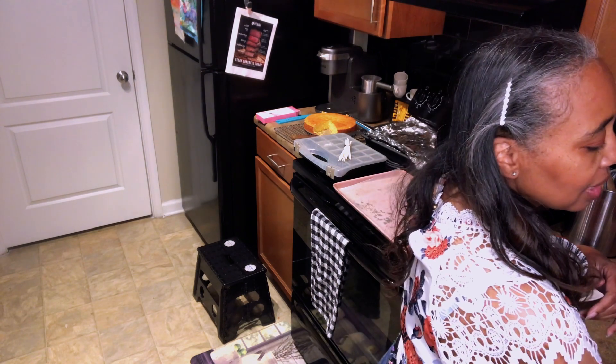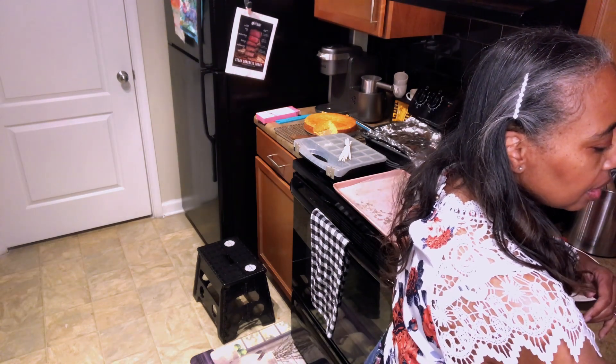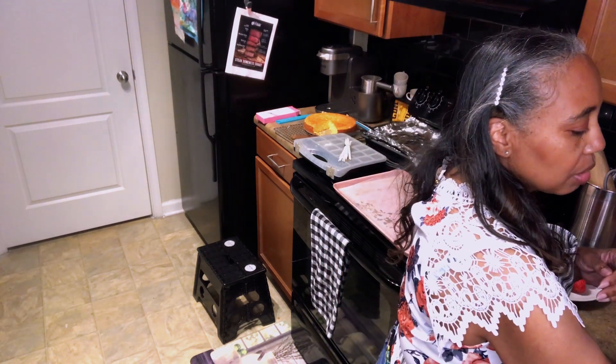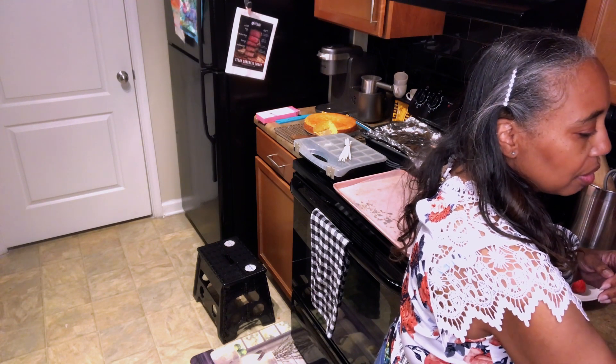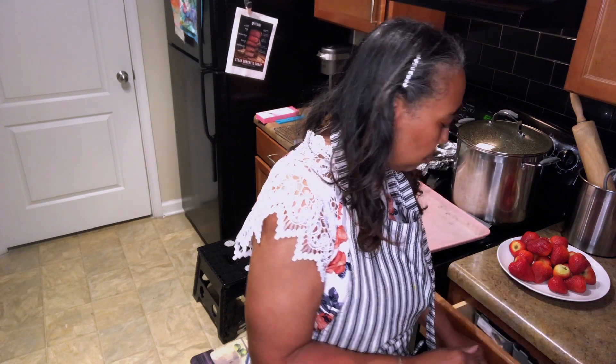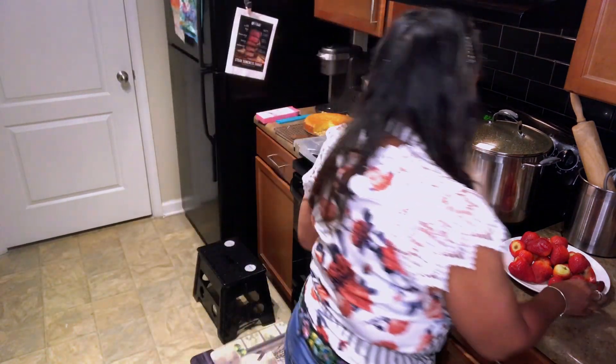I usually start in the microwave at about 35 seconds, and then I do increments depending on how much I need to melt. I just look at it and gauge whether I need to do it a little bit more — usually five or ten seconds at a time. What you don't want is for it to get clumpy.